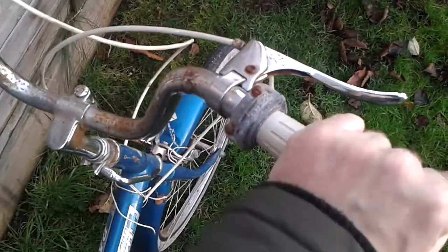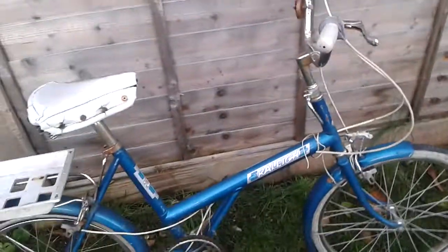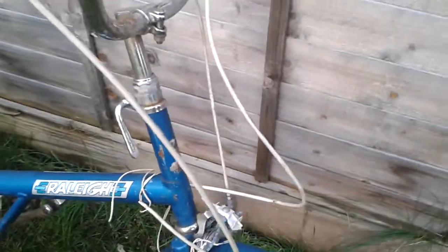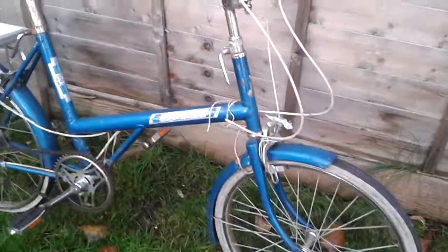This Sturmey Archer three-speed grip shift is not the standard one — it's a twist gear, which is very nice. The decals are in good shape. The bike was built in the UK; there is a sticker confirming that. So if somebody likes British bikes, especially this sort of bike, it could be a perfect proposition to do something with over the winter. It's not very rusty — slightly worse on the surface, but the color is very nice: somewhere between blue and green.